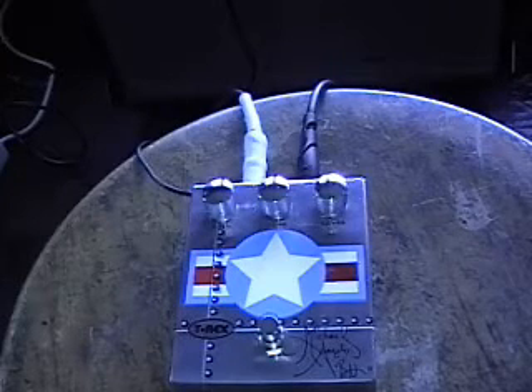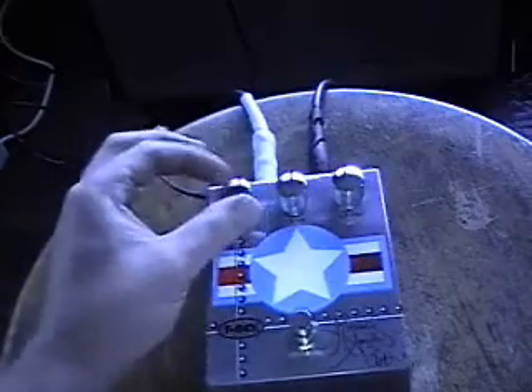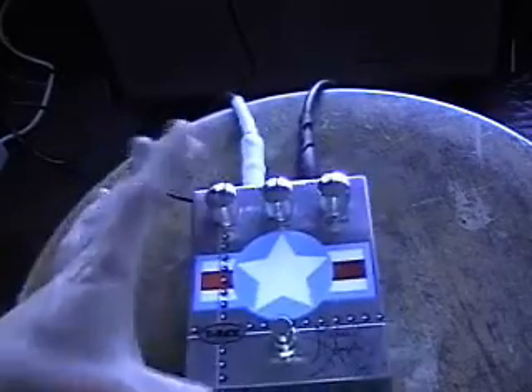It's got some pretty nice sustain. So I'm going to crank this up about halfway — the gain's about halfway.